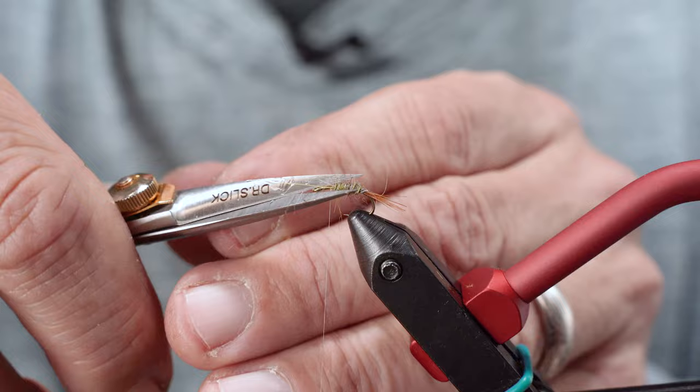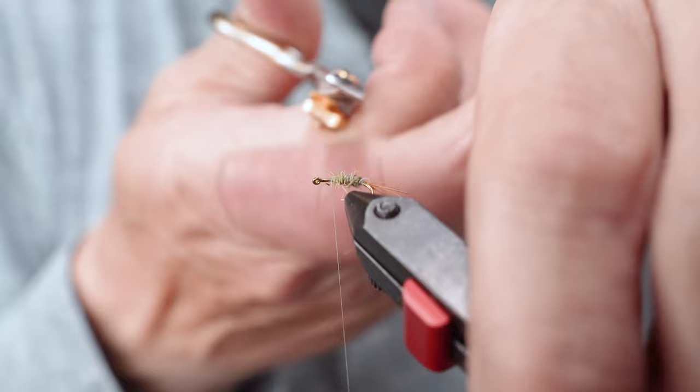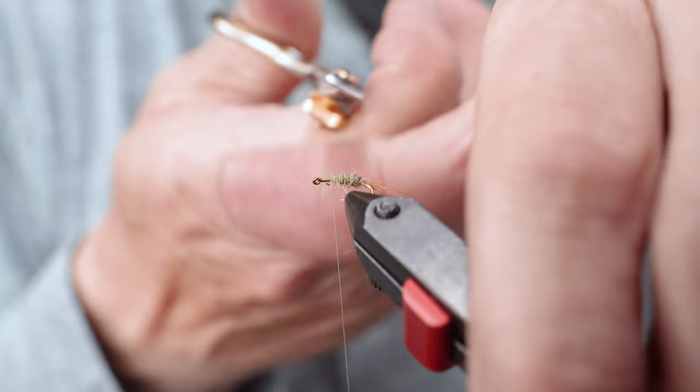I'm going to pull the rest of that off. Now see those guard hairs? I don't want too much of that, so I'll allow some of it, but I'm going to control most of it so we don't get too crazy.